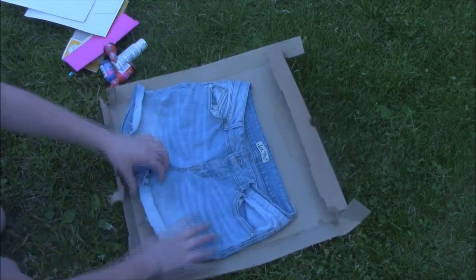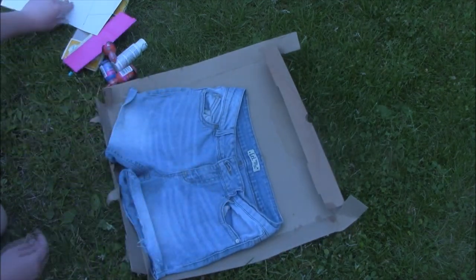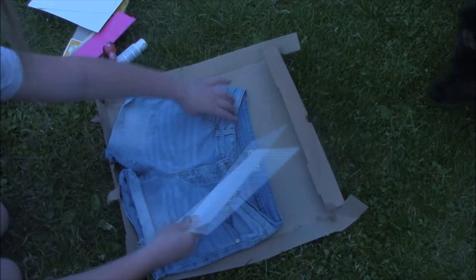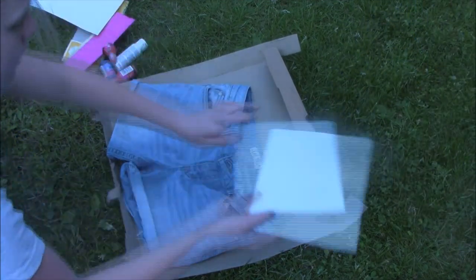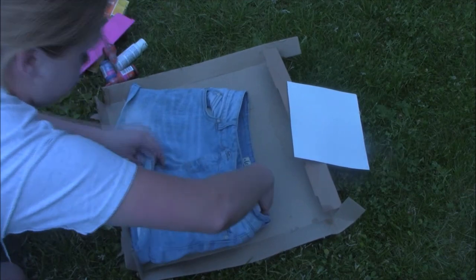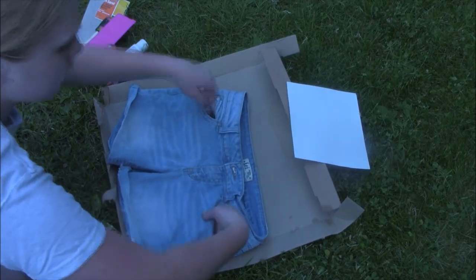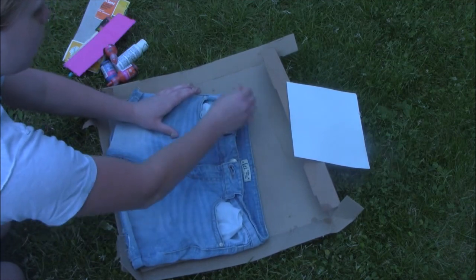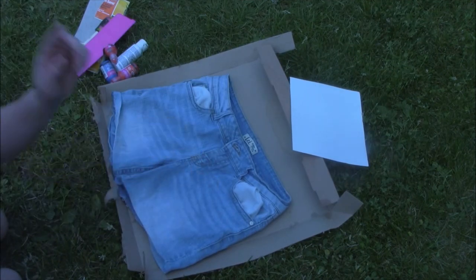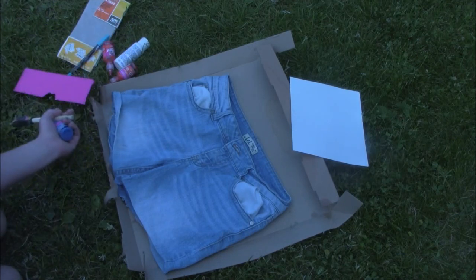What you're going to do is put your shorts down and make sure they're even, and then insert the little cardboard pieces inside. Make sure you get these in here very nicely. You can take the pockets out if you want so you don't get paint inside there, which is what I'm going to do. This leg is going to be the stars, so you're going to need some blue paint. You're also going to need some stencils, which I will have to go get.